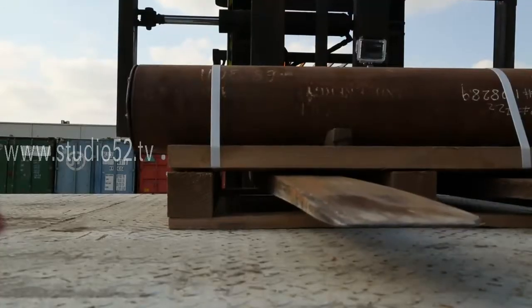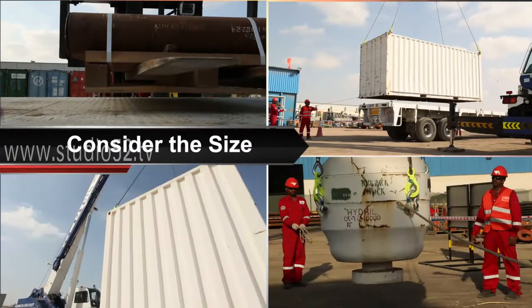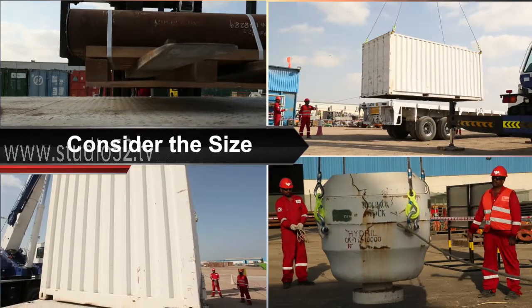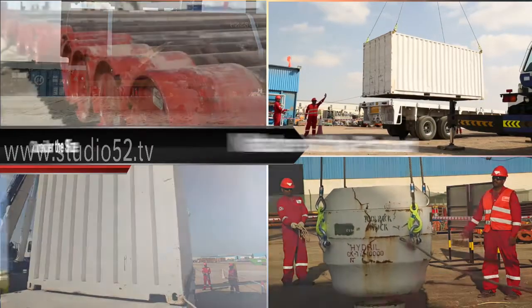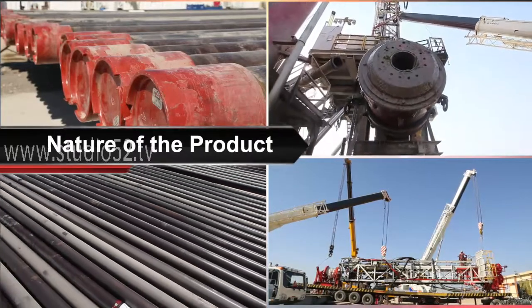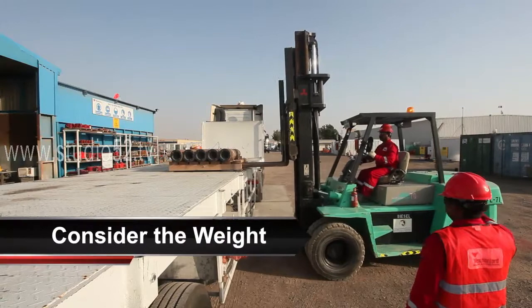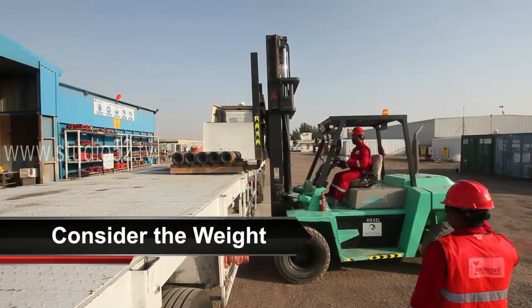Take into consideration the size of the load. Is it small or large, wide or narrow? Is it even in its composition or is it bulky? What about the nature of the product? Is it solid or liquid? Does it contain hazardous materials? Consider the weight of the load versus the capacity of the forklift.